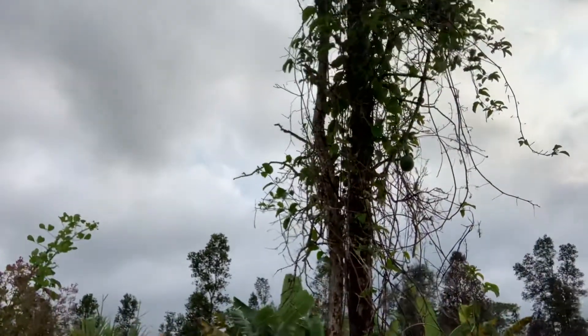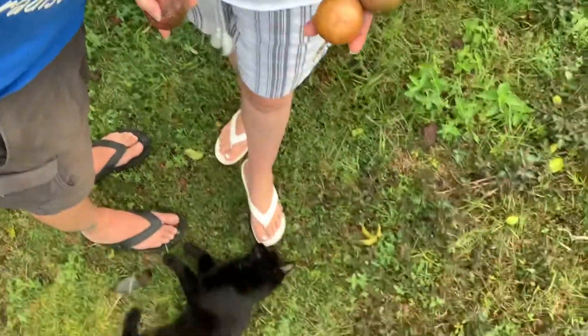So this whole bush behind us — not that one, that's a papaya, and that is breadfruit — but that whole thing all the way up and all the way up this tree is lilikoi. We have another spot we'll show you that one too, and the kitty, because he's always here wherever we are.